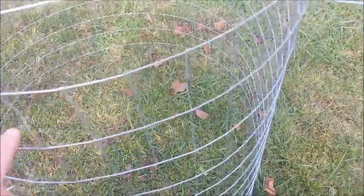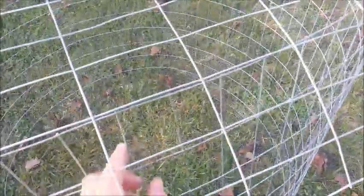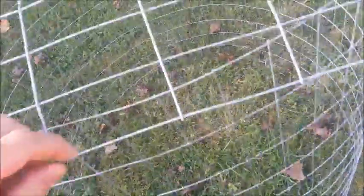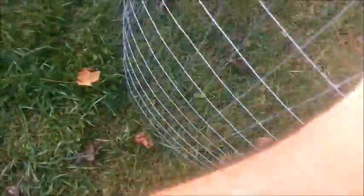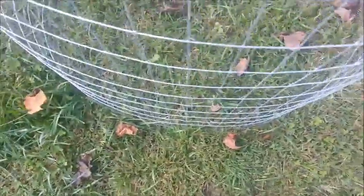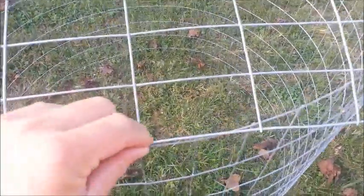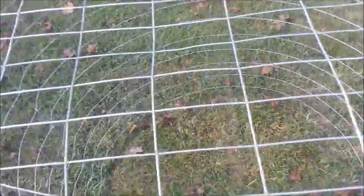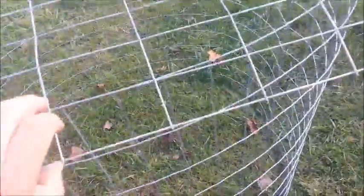Then what you want to do is start back here again and count 18. On your 18th one, you want to count six up. This is your sixth one, and you want to do it that way. Same for the other side — you come over here and count 18 over from here, then your sixth one, and then you wire them together.